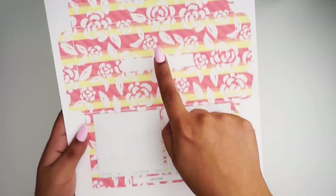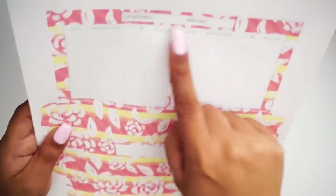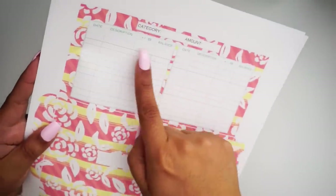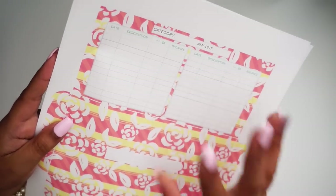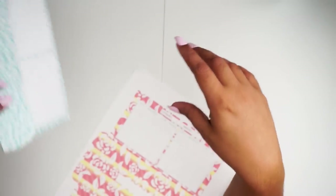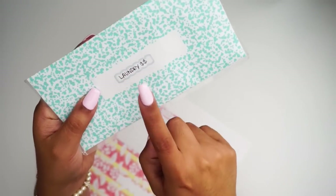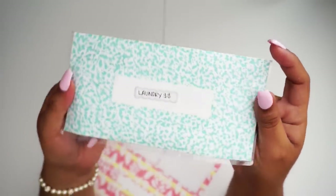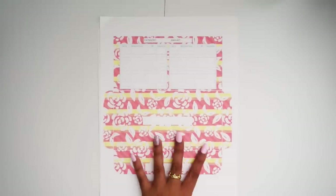They come with blank spots so you can write in what you need it for. You get the category, the amount, and then you have a transaction log for that week or however long you use it. I don't use those blank spots — I basically just grab a sticker and put it on top of the lamination. I've had these for a while and they can still keep going strong. I just got bored of them, so I'm here to make new ones.